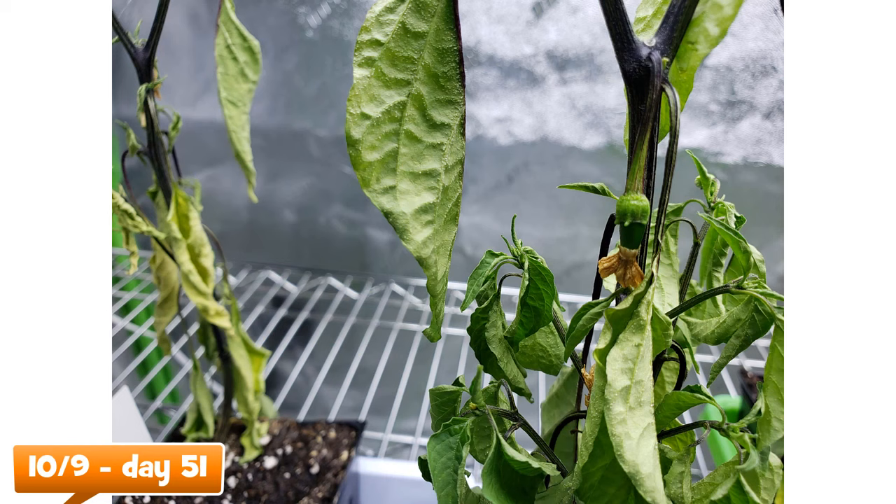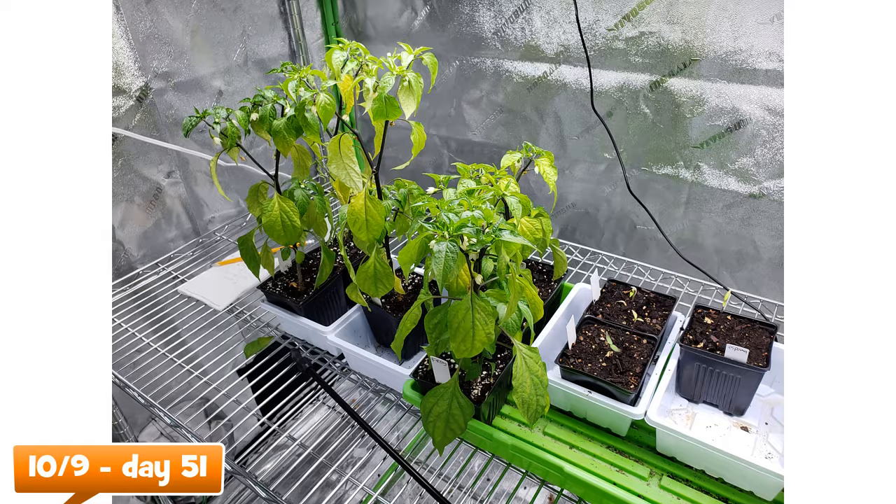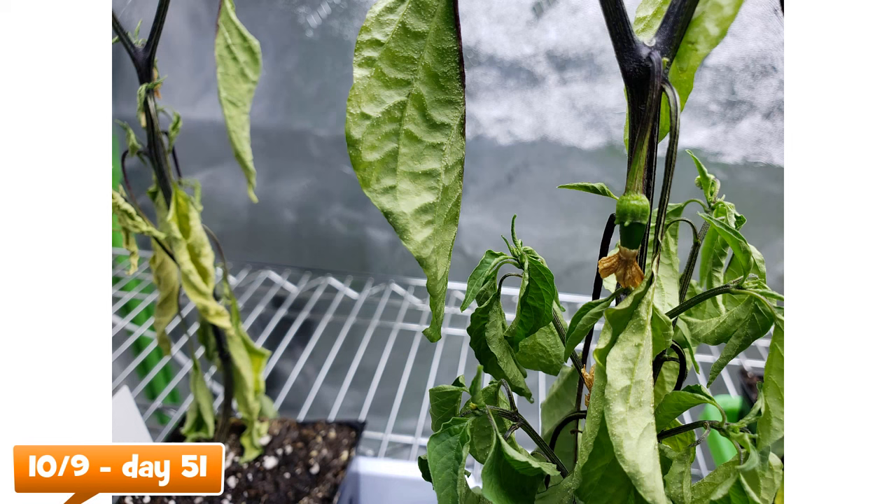At day 51, we can see the plants are starting to use up most of the nutrients in the soil. The lower leaves are paling, but the plant remains an overall fair shade of green. I think now would be a good time to start fertilizing. And here you can see I definitely need to tighten up my watering schedule a bit more.